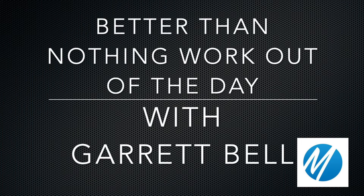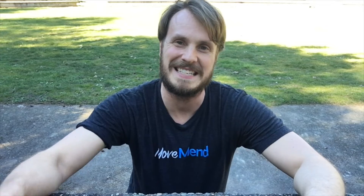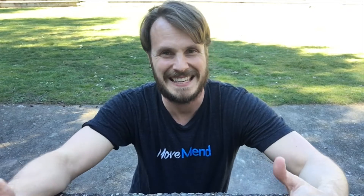Garrett Bell, exercise biologist and personal trainer at MoveMend, and this is your BTN, Better Than Nothing Workout. Today I'm going to couple two different exercises: push-ups and squats.